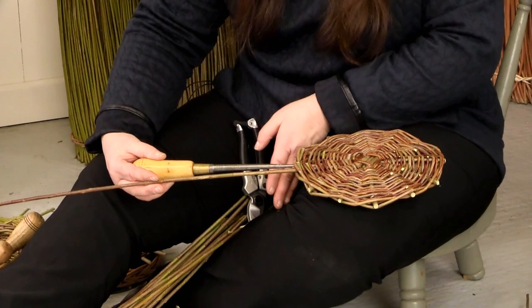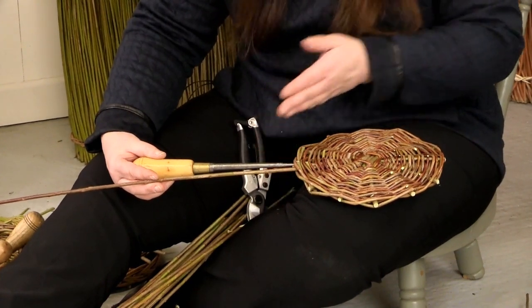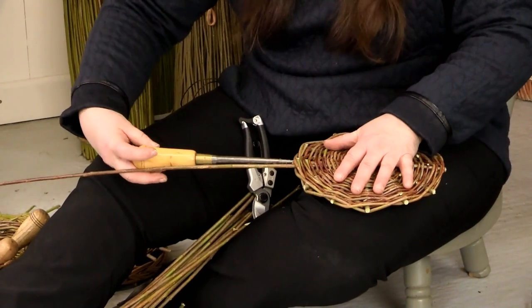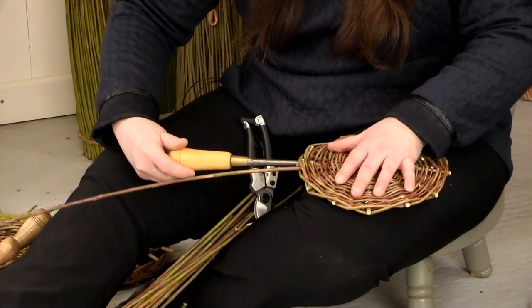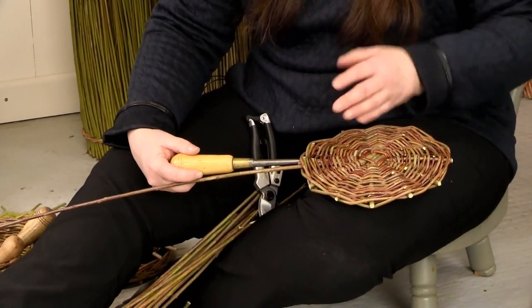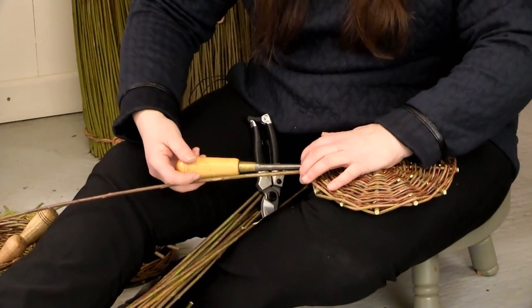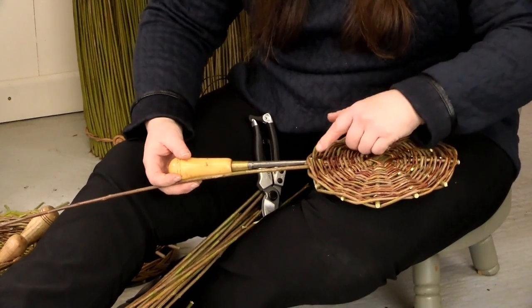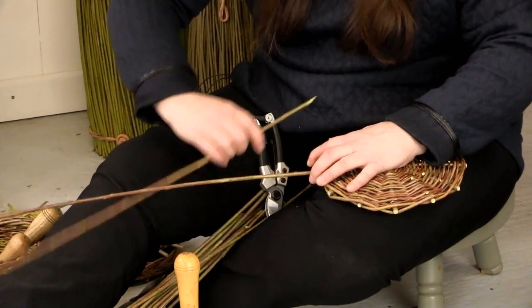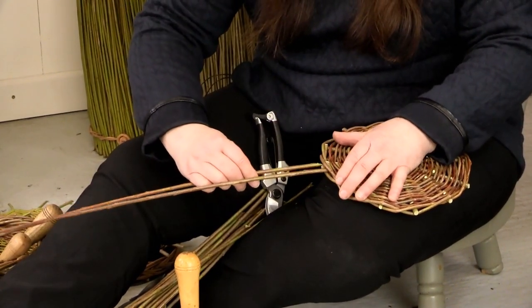I wouldn't do this on my knee — I'd be on a table. Be very careful and mindful of your hand. Rather than a push, it's a gentle screw into there. Allow a bit of time for the willow to ease, then hold before you screw out. What you don't want is for these rods to pop off the outside edge. Mine's going in really nicely and easily.